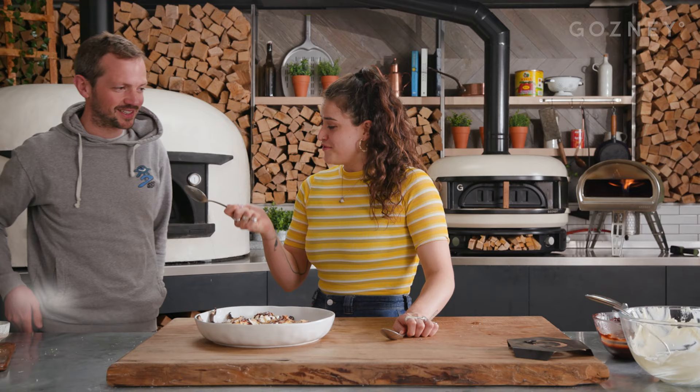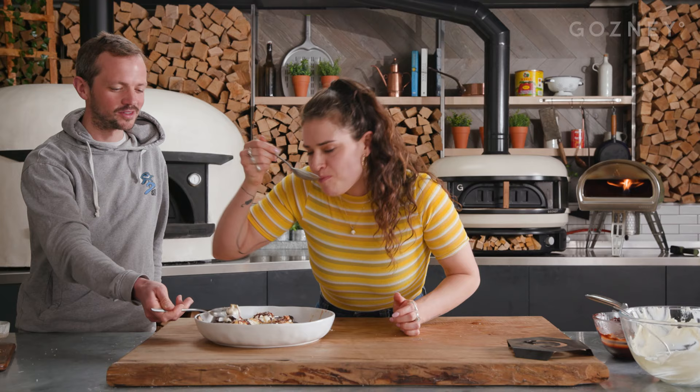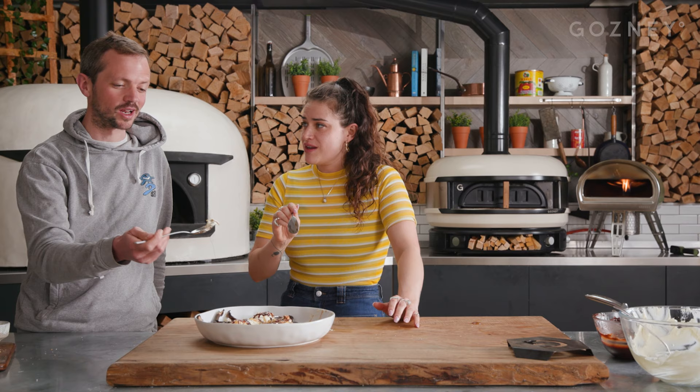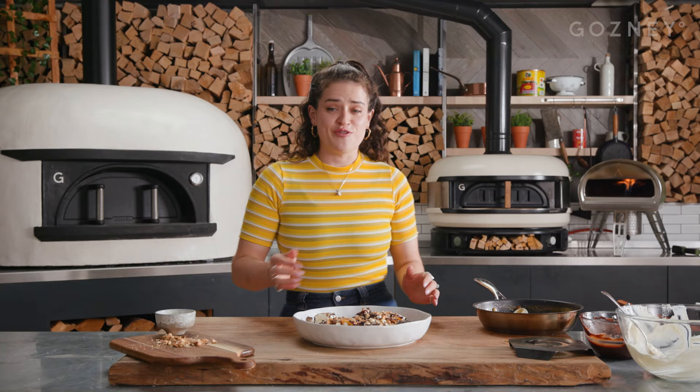Felix, a spoon for you. Thank you. Enjoy — you can go first. Let's tuck in, I can't wait. Oh God. Make sure you get a bit of everything. Mmm. I like that. It's up there. Yesterday I had a chocolate eclair from my next door neighbour and it was absolutely amazing, but this is probably topping that. For the recipe, go to gosni.com.